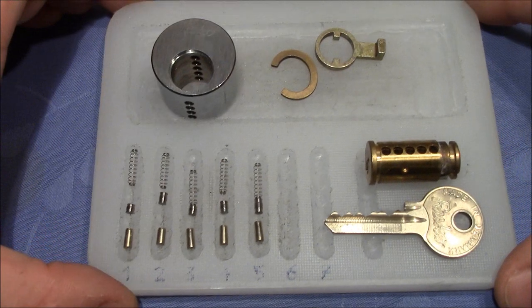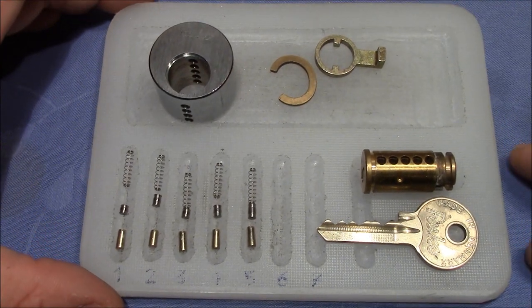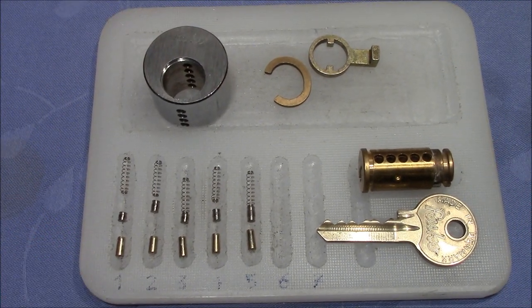Thank you very much again, Lockpicking Pete, for sending this lock to me. And everybody else, thank you very much for watching. Happy picking and bye-bye.